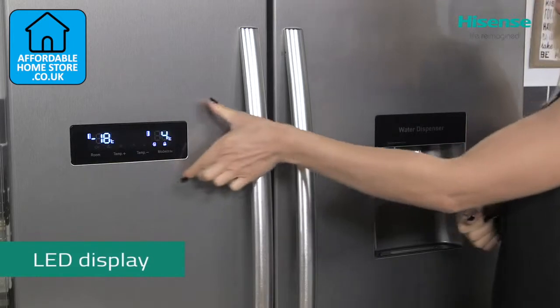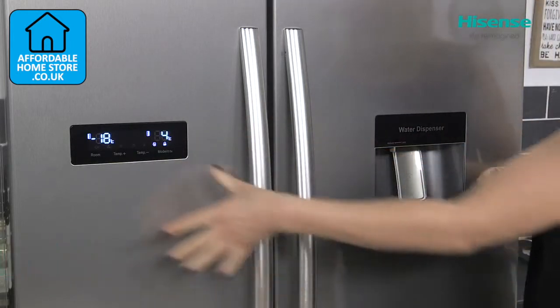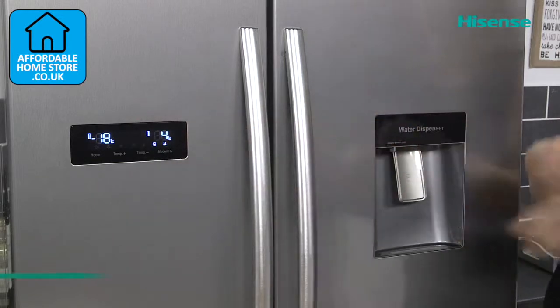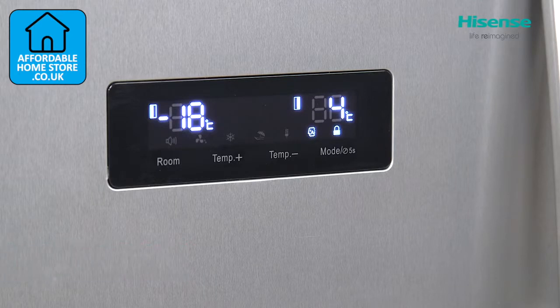Your display here adds to the overall stylish demeanor of this appliance and it's also where you're going to be able to control the fridge and the freezer. Very easy to do so and this is where you're also able to select your different functions, which we'll speak more about later on.